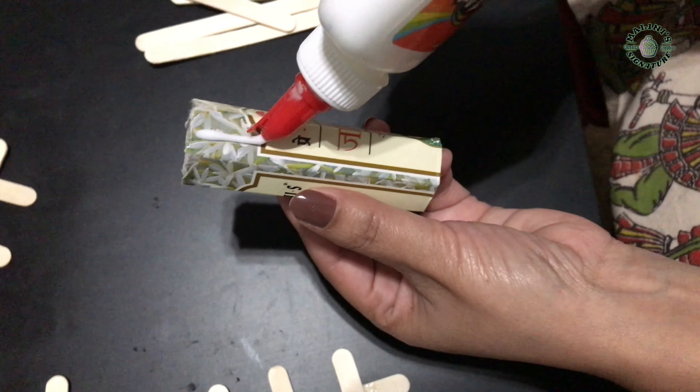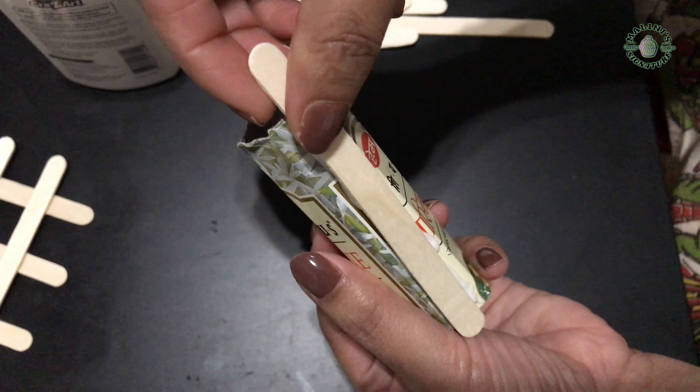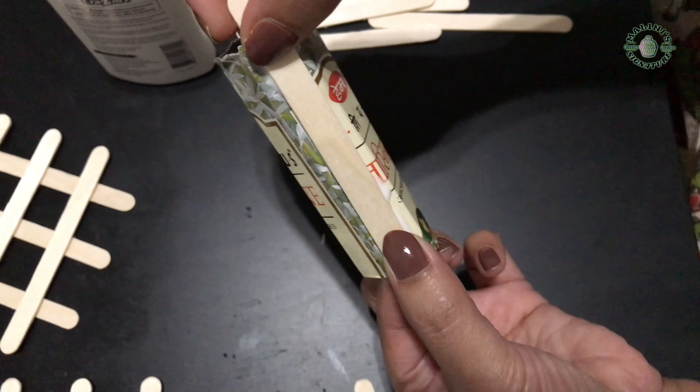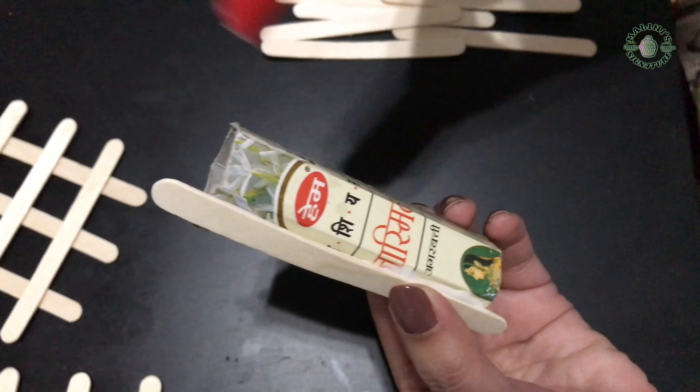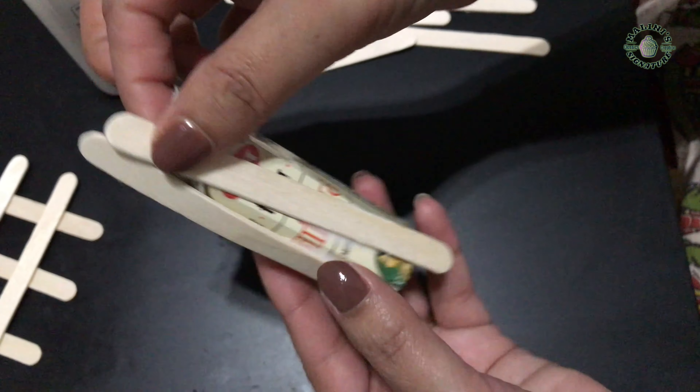We wrapped old bubble wrap around it and stuck it on. This bubble wrap stand is easy for kids to use and hold flowers. Even without a stand, just applying glue and pressing firmly holds it well.